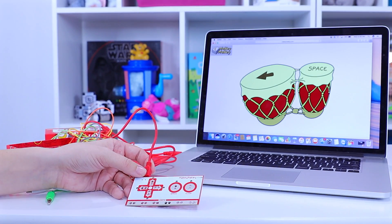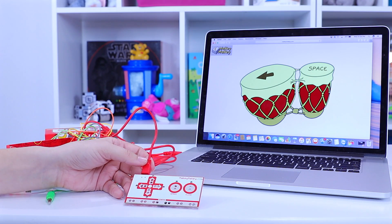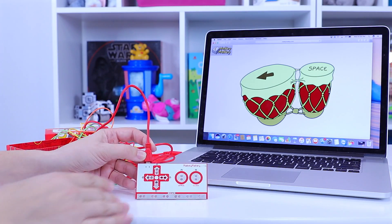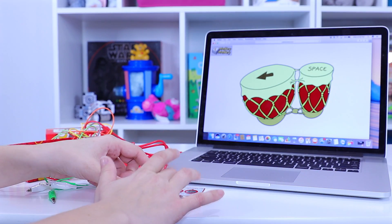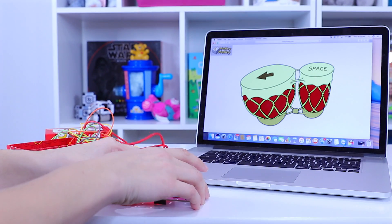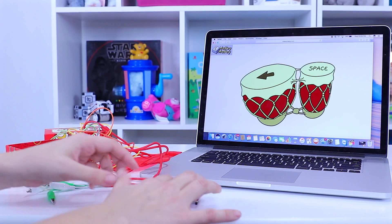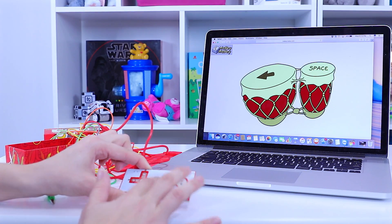Basically what happens is your computer is gonna recognize this as an external keyboard. You don't have to set up any drivers or install anything — the instructions say just click out of all of those, you don't need to do it. The way you know that this is on is if you touch it — the red light on the back is on. So you have to make sure it's grounded properly.